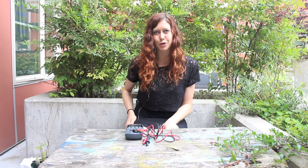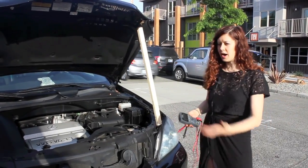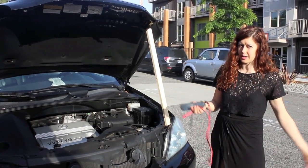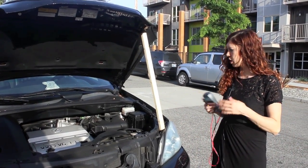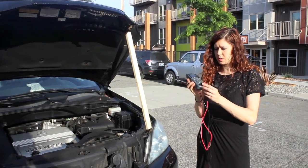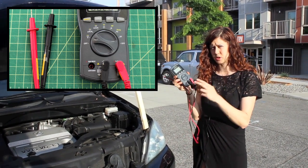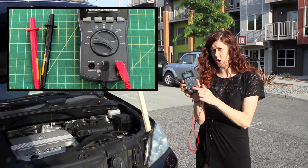Now that we're on the same page with what we're actually measuring, let's go and measure the voltage of our car. Now we're hanging out at my car so I can check my car battery and see if it needs a replacement anytime soon. To avoid any danger of electrocution, always make sure that the leads are in the proper spots. For voltage, you want the black lead in the COM setting — it always stays there, so that's easy.